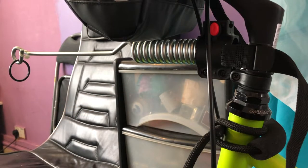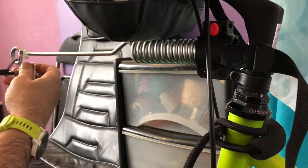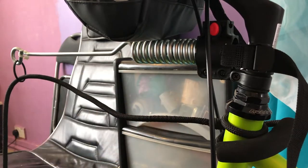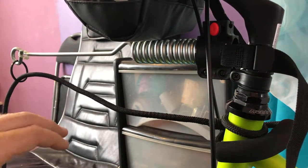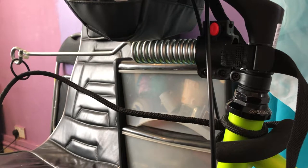It's looped round my lead like that. You get this part and pass it through there — and it sits like that, keeping the lead away from the wheel and not going into the wheel.